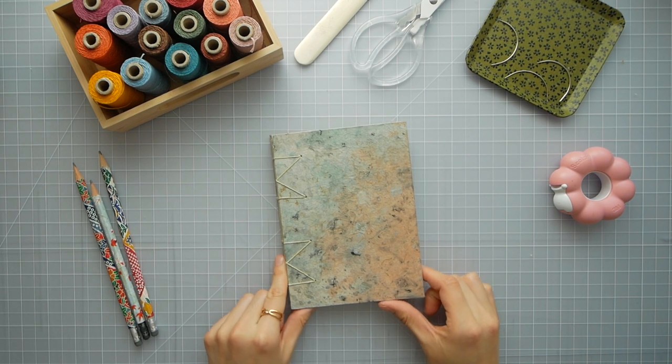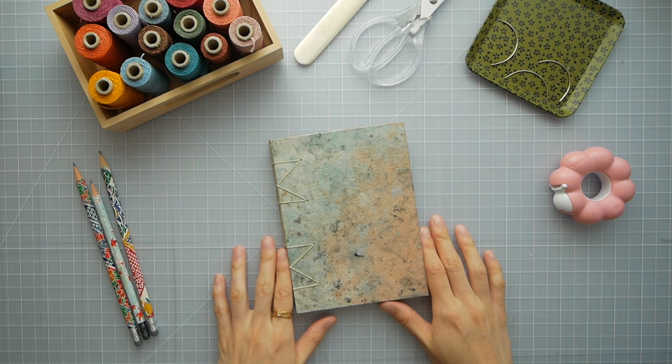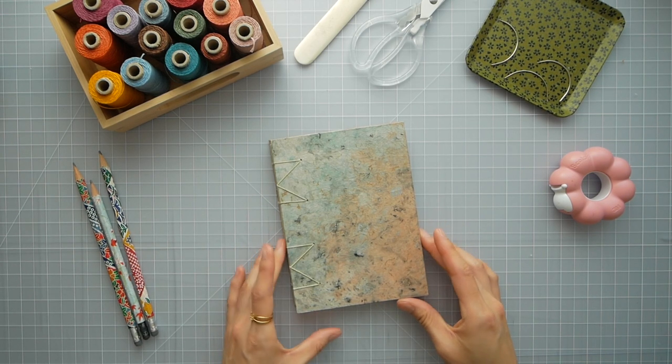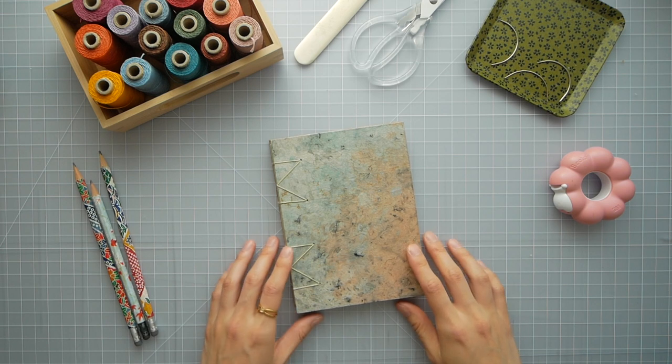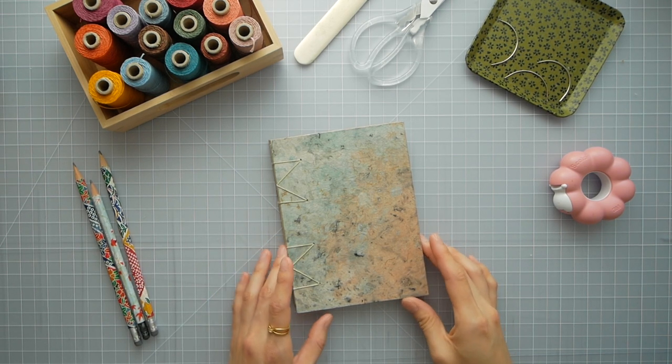Here is a smaller book. I wanted to play around with the sizing of the books. I realized that small books take as much if not more time than the bigger books. That's why I don't really make smaller Coptic books nowadays.